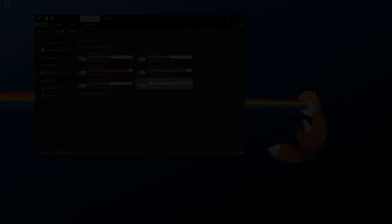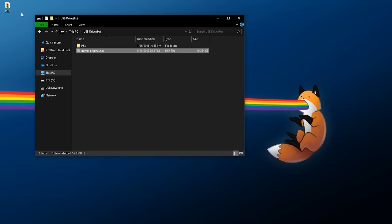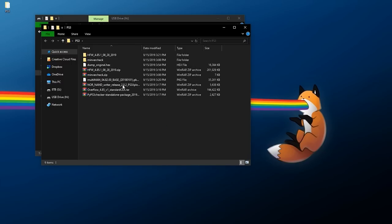Once the NOR dump is complete, close the browser, remove the flash drive, and plug it into your PC. Inside the flash drive there should be a dump.hex file. Rename it to 'dump_original' and move it to your PS3 folder for safekeeping. This file is your system's NOR or NAND — if you brick your system, you can use this with an E3 Flasher or hardware flasher to restore it. Make multiple backups.